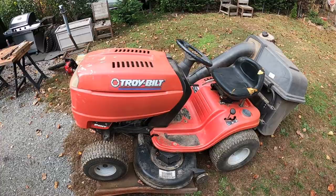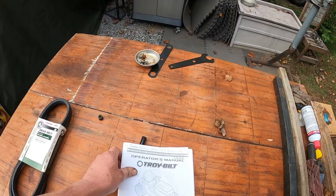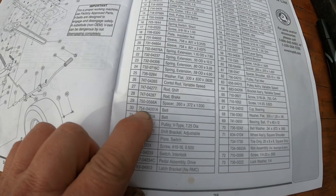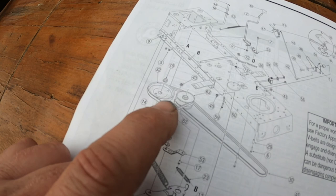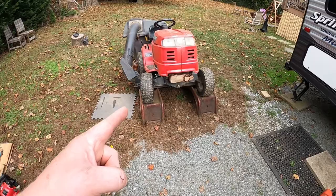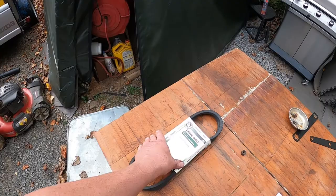Hey everybody, we are once again going to be working on the Troy Built Pony lawn tractor. I bought this thing brand new in 2006 — I wrote it on the owner's manual, and I actually still have the owner's manual. What's good about having the owner's manual is I need to replace this belt, which is number 30. Number 30 is 754-04001A, and that is the drive belt. There's also a transmission belt here.